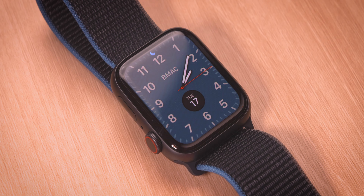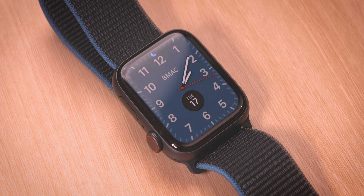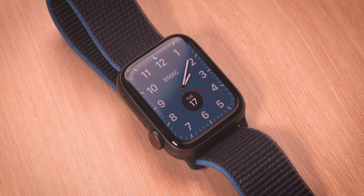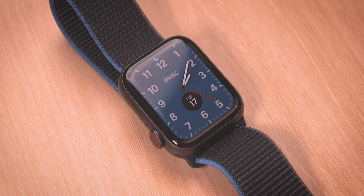It covers all the basics: step tracking, heart rate monitoring, workout tracking, sending and receiving texts and calls, watch faces, and complications — all at a very reasonable price. I want everyone to have an Apple Watch, and this gets us one step closer. If you want the latest features or additional materials and finishes, look at the other Apple Watch models. But for everyone else who just wants an Apple Watch that gets the job done — SE, check it out.